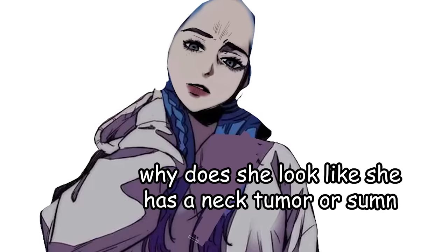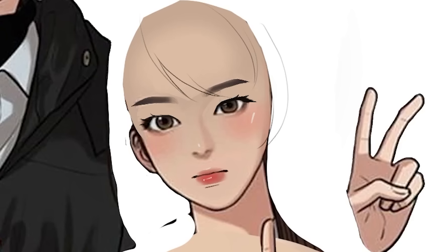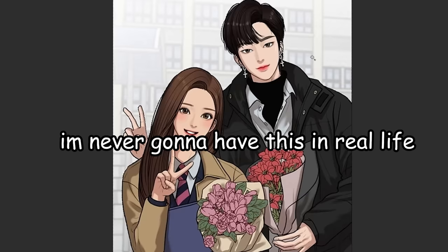Why does she look like she has a neck tumor or something? Let's draw myself as webtoon characters, because let's face it, I'm never gonna have this in real life.